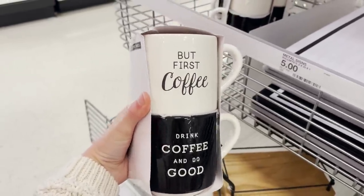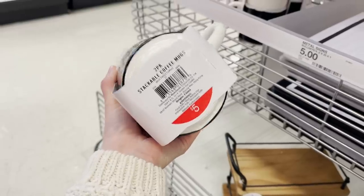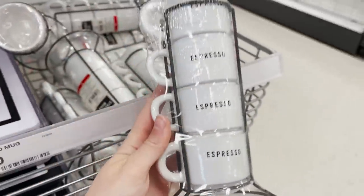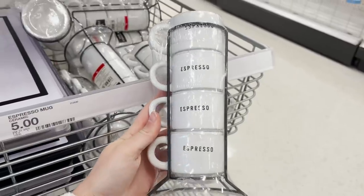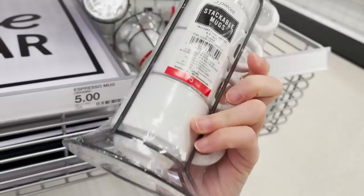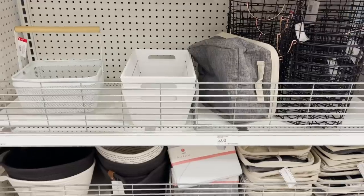I am such a sucker for mugs with quotes on them. They get me every single time. This little set is $5 and they have the cutest little espresso mugs right next to them. It comes with the stand and four espresso mugs for just $5. This is such a great deal.